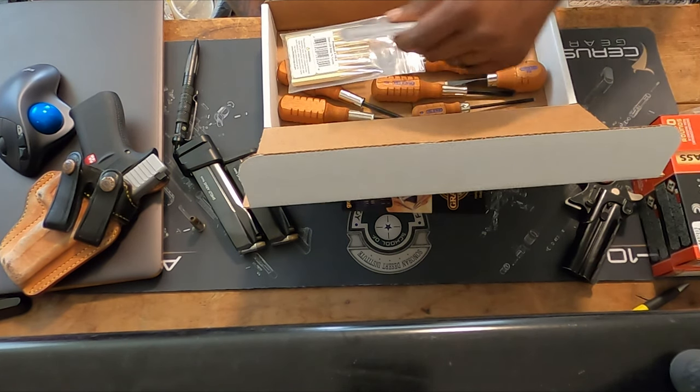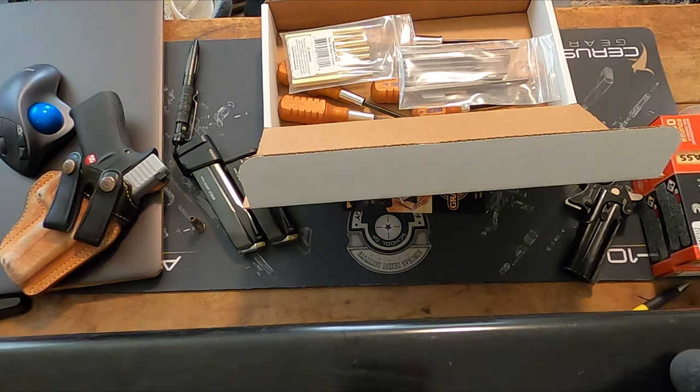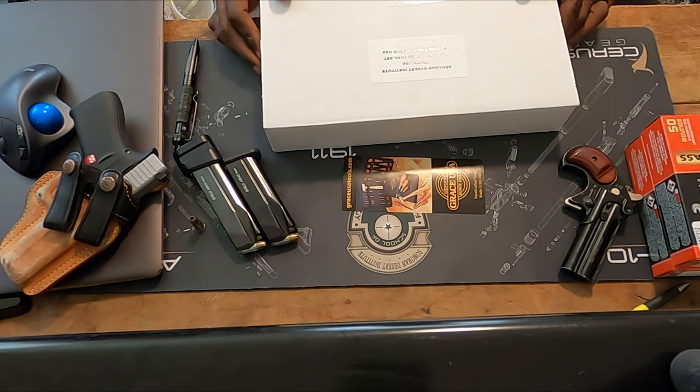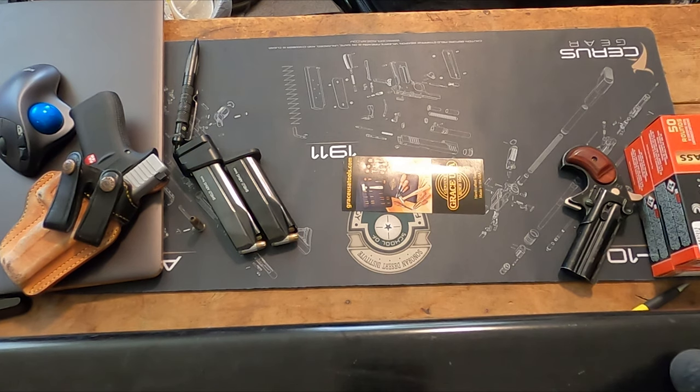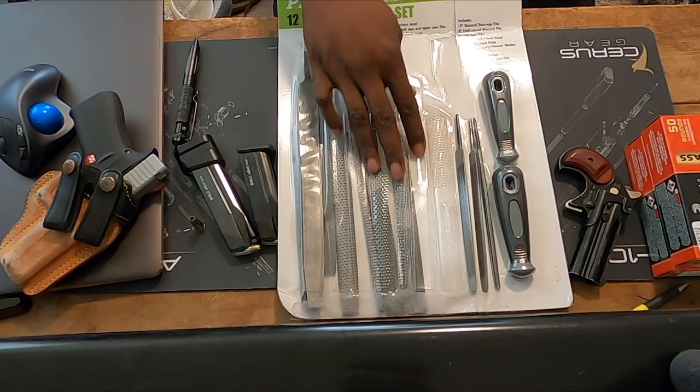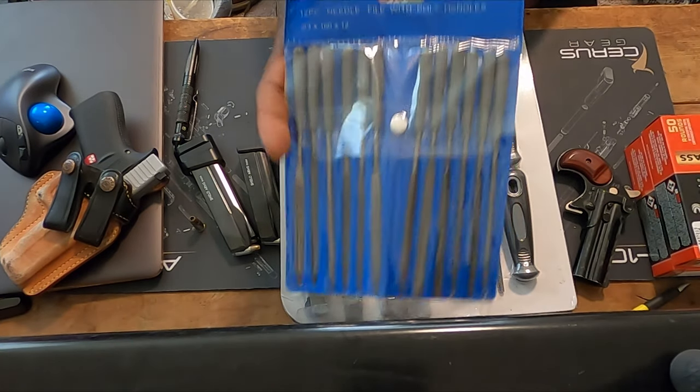I just wanted to show y'all the quality of products that you receive when you go to the school. I've got lots of stuff they've sent me over the last few months. I know I've got a hydra dip kit over here and I got this kit right here — everything's here, just all slid over. They included those and they included these as well.